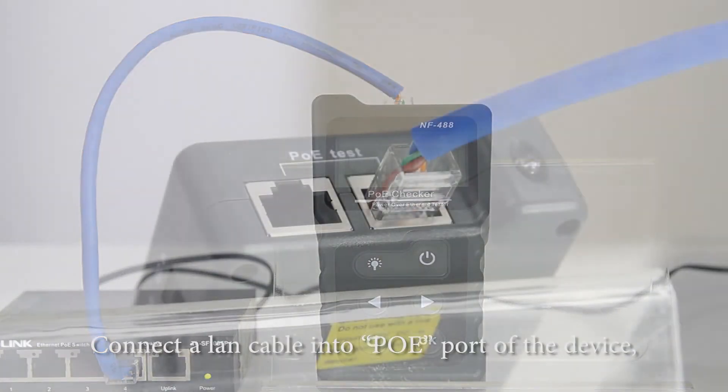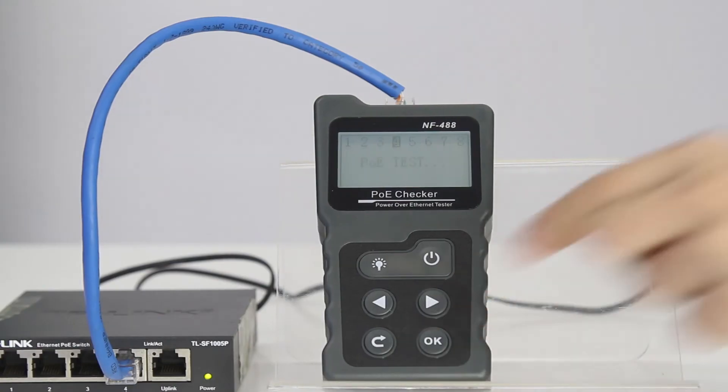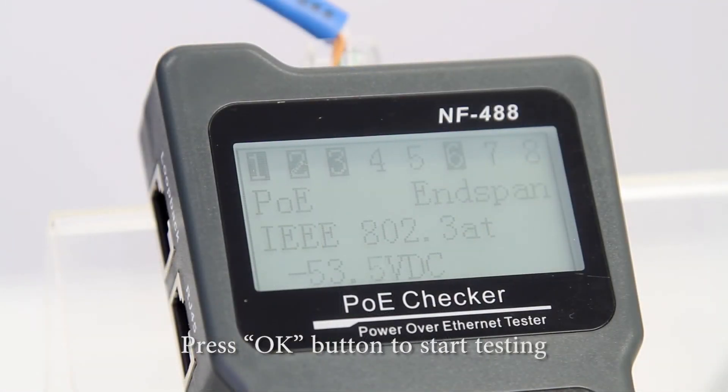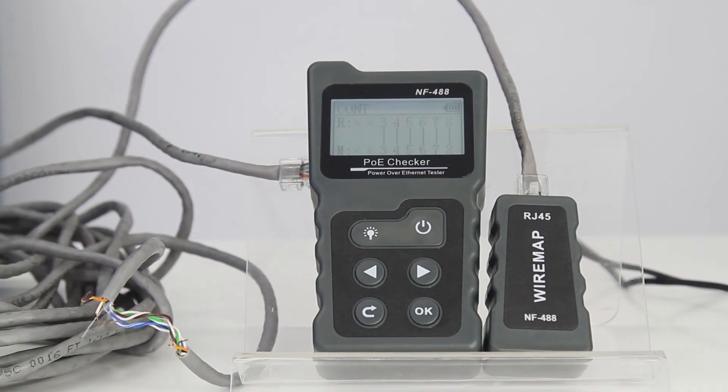Connect one end into the PoE port and the other side into the PoE switch, then choose PoE and stop testing. The connection is fine and the voltage reads 53.5.